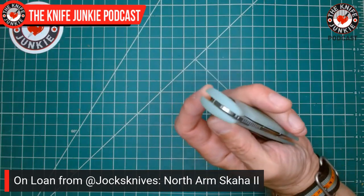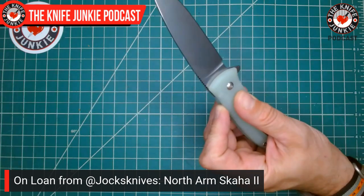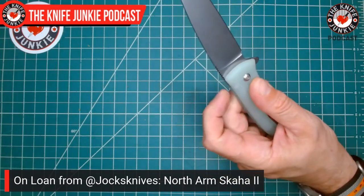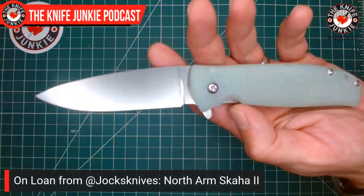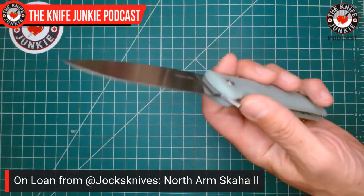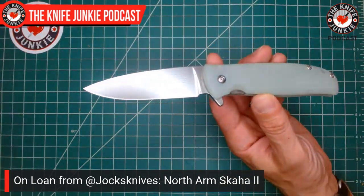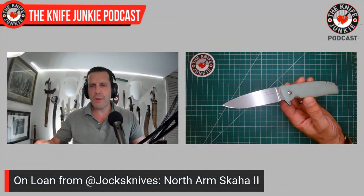The smoothness is unreal. The release of the detent feels almost two-stage, but the two stages are so close that it's really hard to explain — that's just the way it feels. This is so beautiful, and the contouring of the handle is so comfortable. Very nice purchase, Jack. North Arms — not North Arm Knives — a father-and-son team in Canada. I know their real bread and butter is kitchen knives, but they need to do this more too because these are just insane. Thank you so much for letting me check these out, Jack — I never really would have gotten my hands on the Skaha without you.